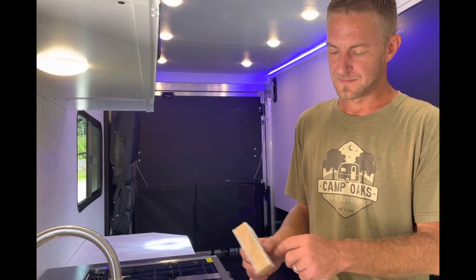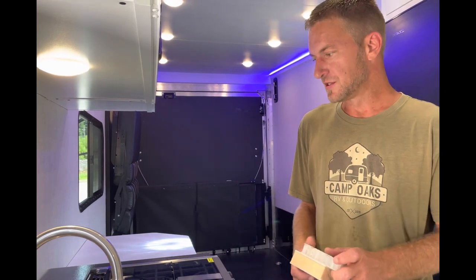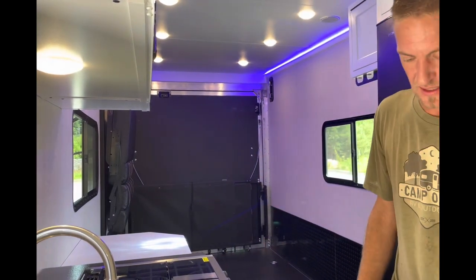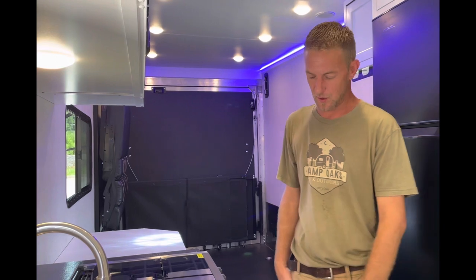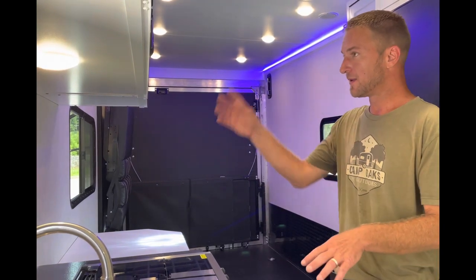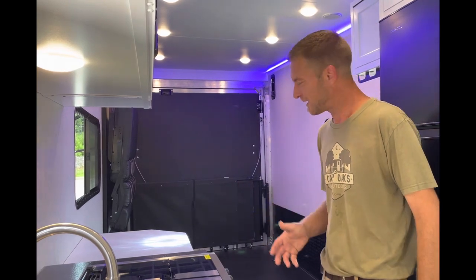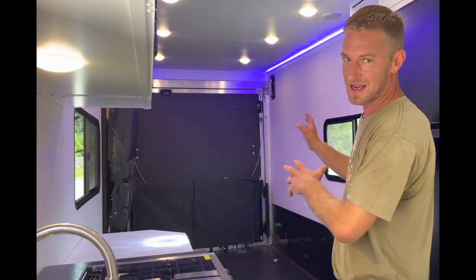And then there are the interior walls as well. The other thing they did in this is the cabinetry — all this cabinetry is aluminum. We'll look at it a little more in a minute, but it's very nice. You can get it wet; it's very rugged. You can basically just hose this thing out.